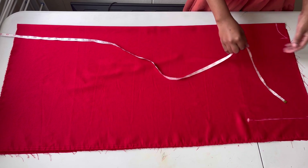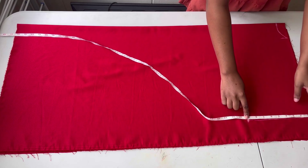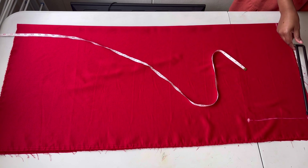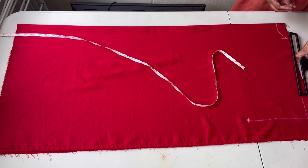From there I'll be creating a shoulder slope. I went down by one inch to create the shoulder slope, and then I join the points to the neckline.